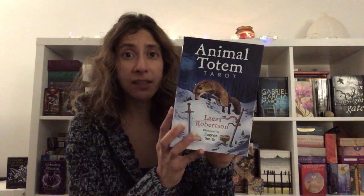The deck I'm going to be talking about is my December deck, and that was the Animal Totem Tarot by Lisa Robertson, art by Eugene Smith. This retails for 30 US dollars, which is around the 25 euro mark. It's a mass market deck — I think I bought it from Book Depository or Amazon. It's a deck from 2016, so it's been around for some time. It is a Llewellyn deck, so you get one of these large boxes with the magnetic closure and the large packaging inside.